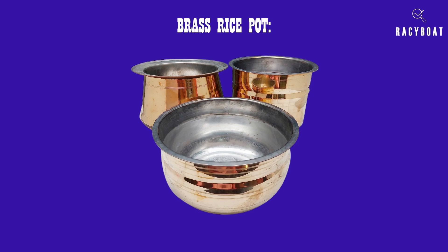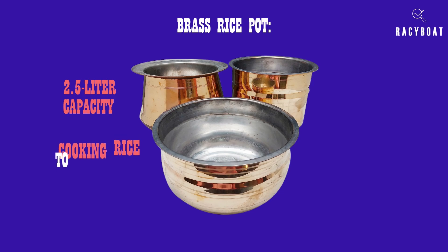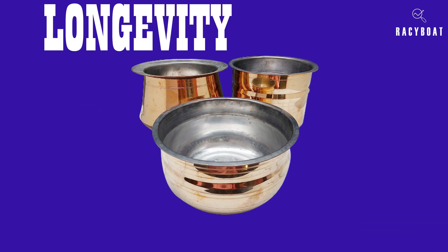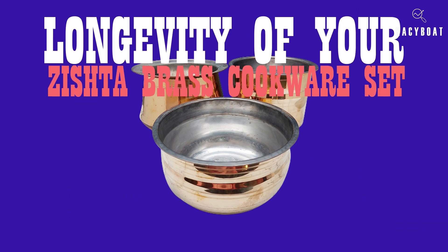Last but not least, we have the brass rice pot. With a 2.5-liter capacity, this pot is specifically designed for cooking rice to perfection. The brass material evenly distributes heat, resulting in fluffy and flavorful rice that will impress your family and guests.